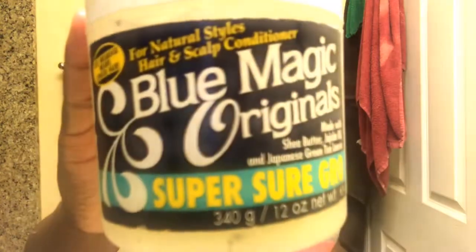It can help your hair continue to grow and stay moisturized. After that I'm going to add the blue magic — you can find it at Walmart if you watch my other videos. You don't need that much, just take a little bit and put it on your scalp between your braids. I used all my fingers to go between them.